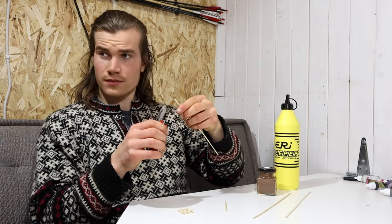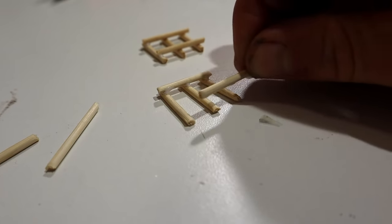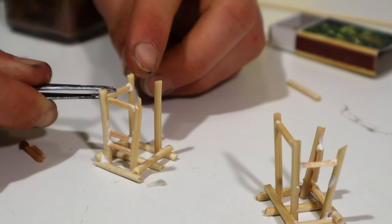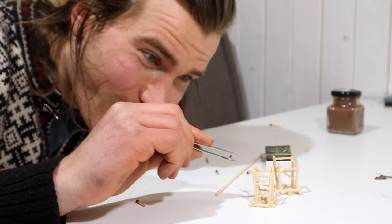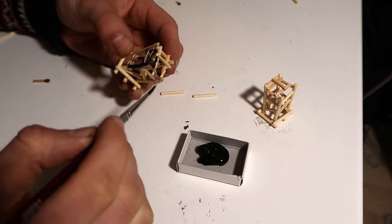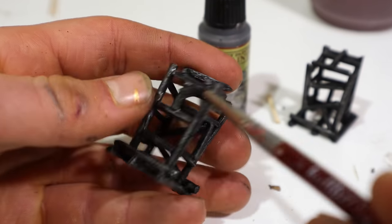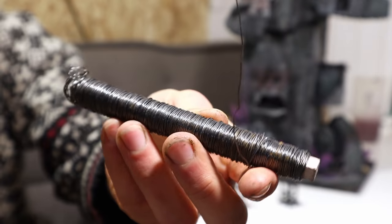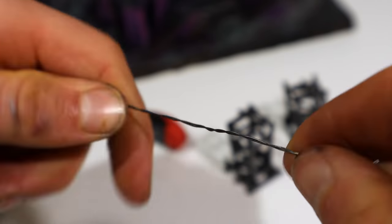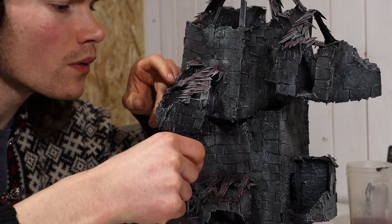I had almost forgotten one detail — hanging corpse cages. I made these cages out of barbecue sticks and matches. I didn't have any corpses or skeletons at hand, but I think these will still do the trick. I painted the wood with black, dry brushed with gunmetal, then took the castle inside and attached the cages with dark steel wire. I twisted the wire and made it thicker — looks good. Super glue.